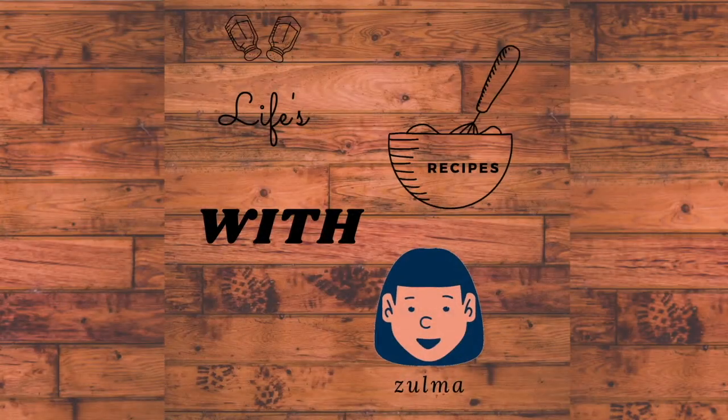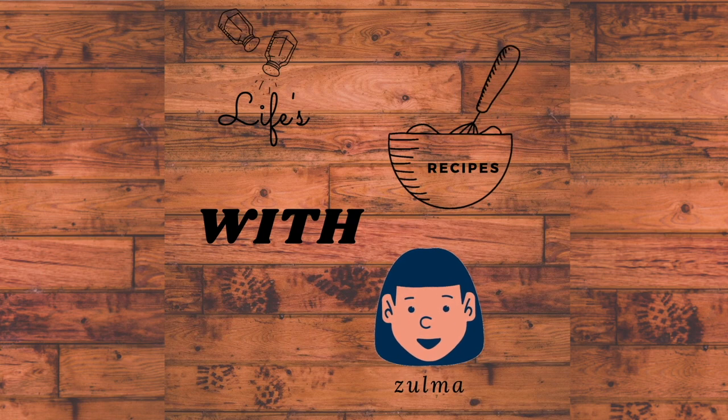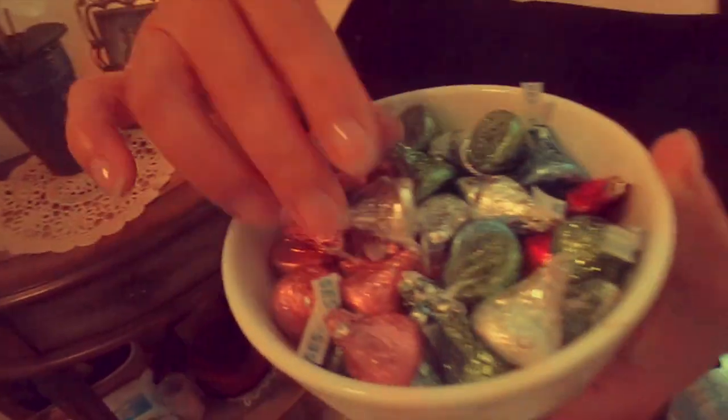Bienvenidos Live Recipes with Zulma. Hola mi gente, today I will be using Hershey's Kisses for my recipe. So you know it's going to be good. Come on, let's go.